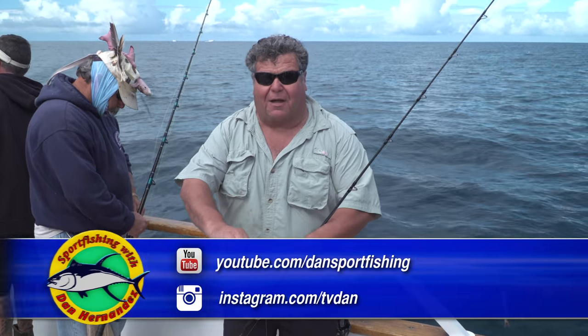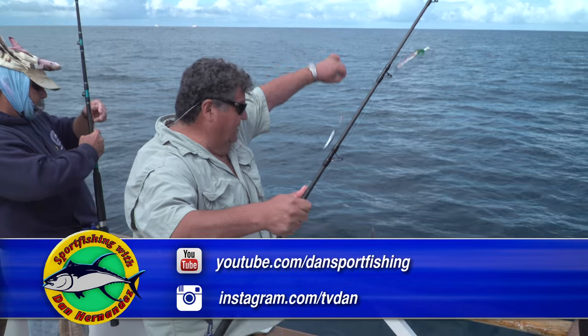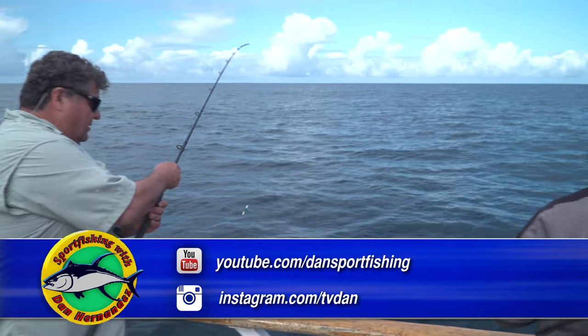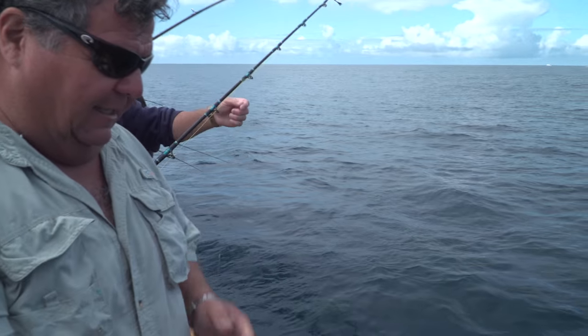All I'm going to do is just drop this to the bottom. I want you to see how quick the fish jump on this. You don't have to cast or anything because we're fishing 200 feet of water — I'm just going to let it go straight down.